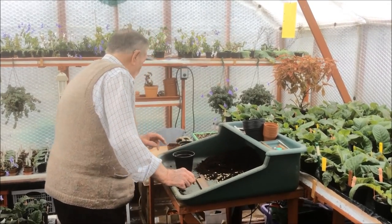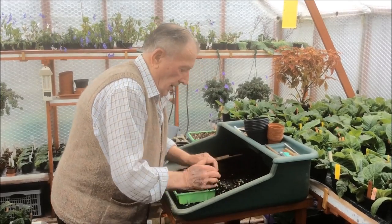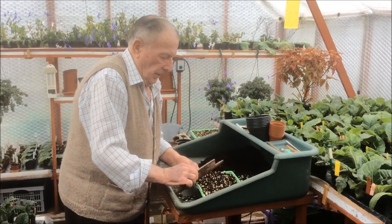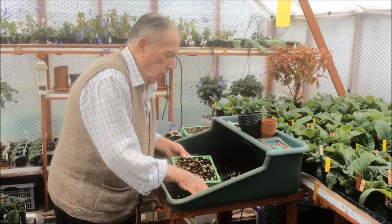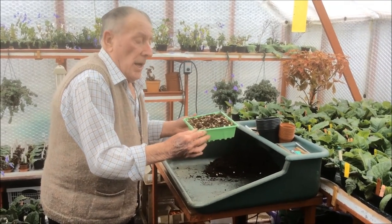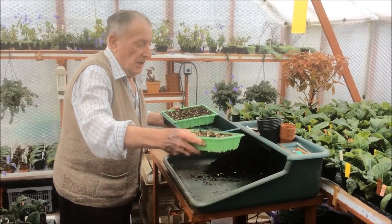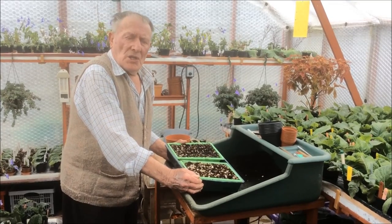We can then fill a tray and just level it off with a piece of wood. When it's like this, it wants watering. What I normally do is place it in another tray, put some water in the bottom and let it soak up. I leave that for 24 hours and start doing the cuttings the next day.